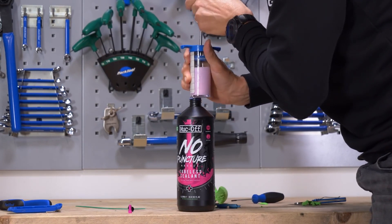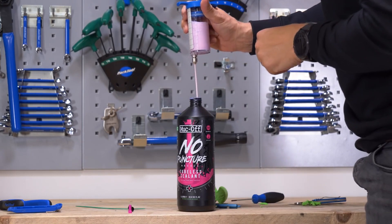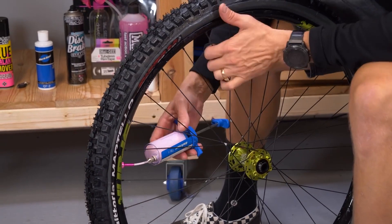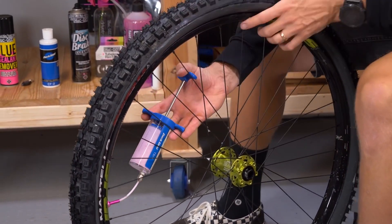You know, my granddad always used to say buy cheap, buy twice. But I've done a bit of digging around for you to see if you can buy a cheaper sealant.